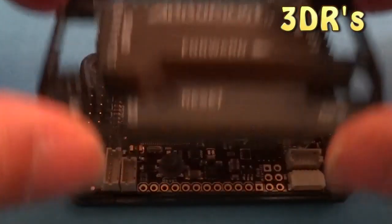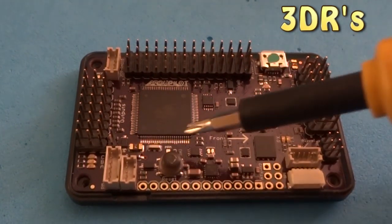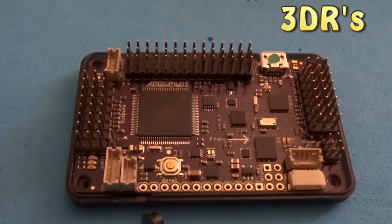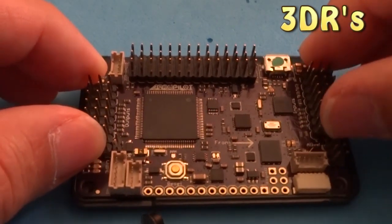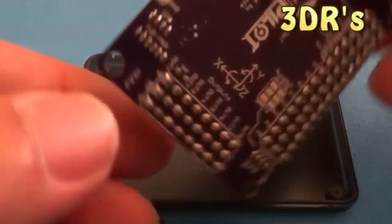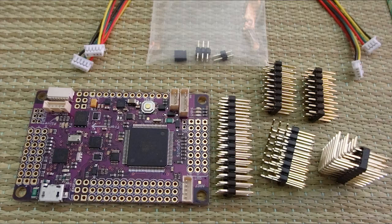Just to give you a comparison, this is the 3DR's Arduino Pilot — pre-soldered. This is everything that came with Arduino Flyer, including the choice of side header pins as well as the top pin.